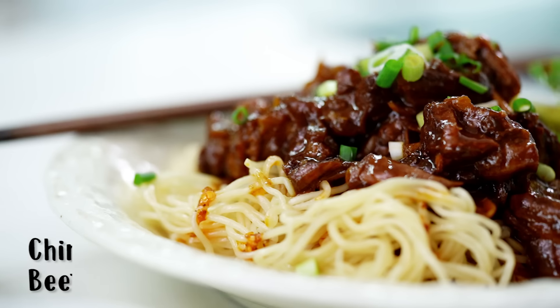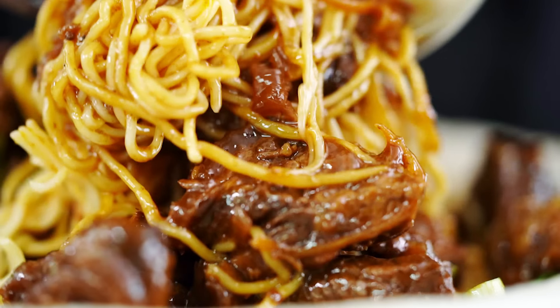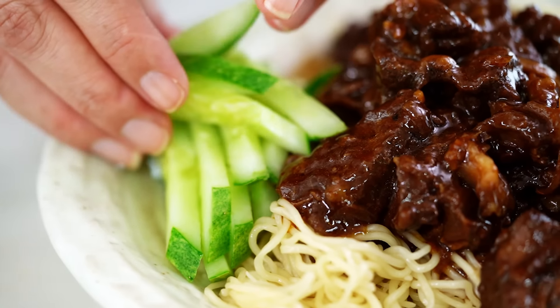It's that sticky, spiced beef that really is the star of the show here. And with those noodles and the crunchy cucumber — oh, heaven.